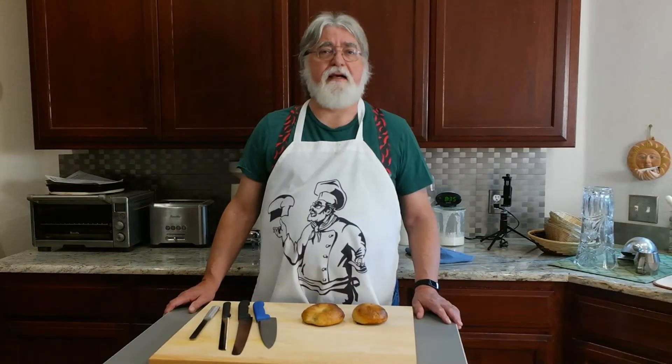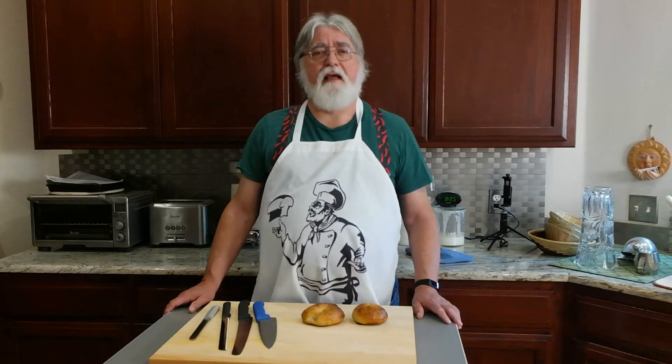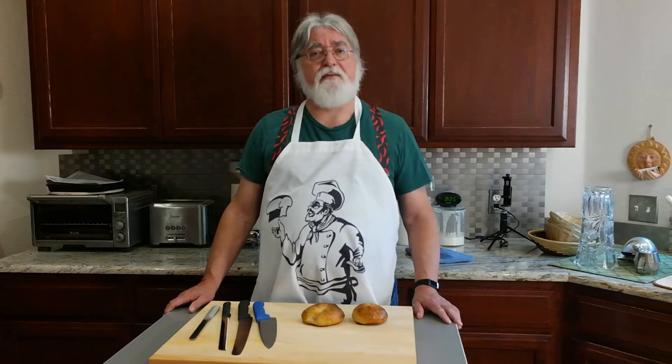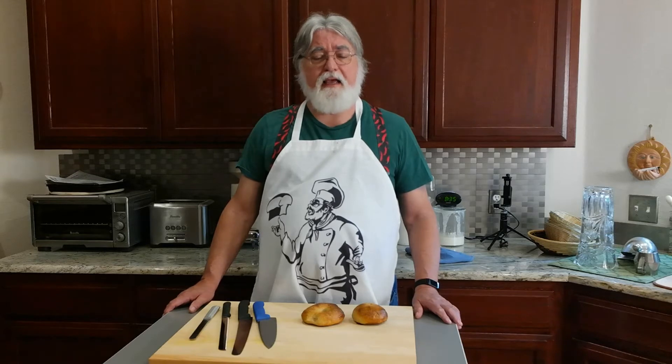I am Mike with sourdoughhome.com and bakewithmike.com and it's breakfast time — today breakfast means bagels. As I was thinking about the bagels, I was reminded that a friend of ours recently cut herself when she was slicing a bagel.